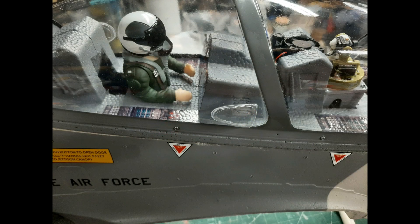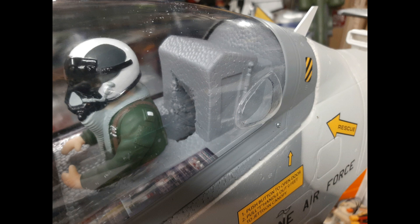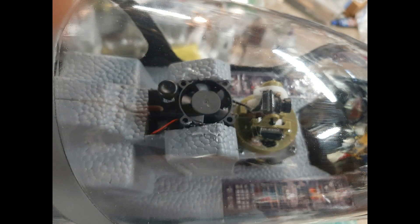Initially I tried to cool the VTX and camera with a simple spoon scoop entrance on the right side of the canopy and an exit on the left side beyond the back seat. This proved to be inadequate in the warmer spring and summer days, so I added a little 12 volt 30 millimeter fan on top of the VTX.